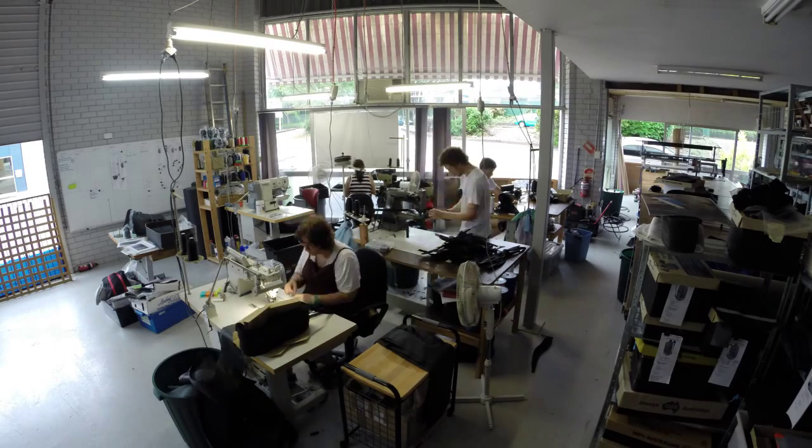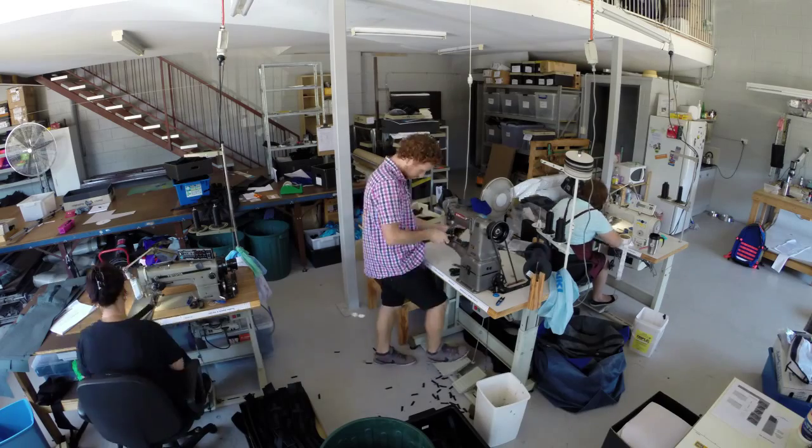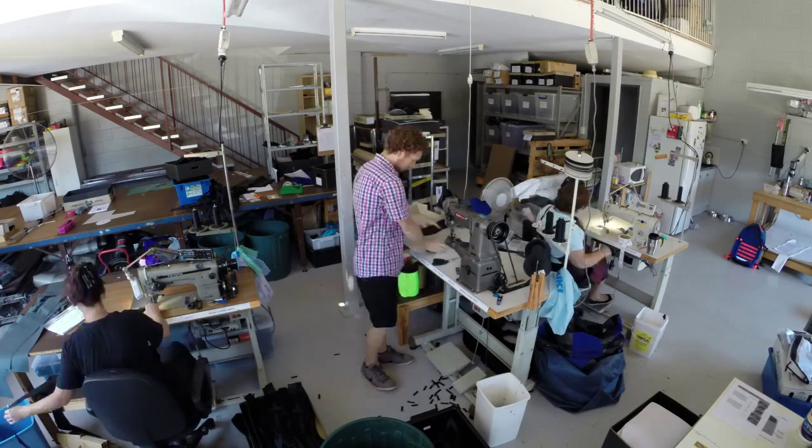We used to be a one-man band based in a spare bedroom, however industrial sewing machines take up a lot of room and we fast outgrew that space. Now we're able to not only fit all our machines but also craft customised bags to your needs and tastes.